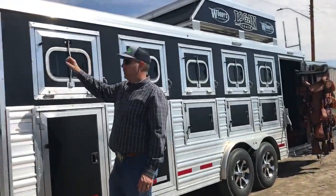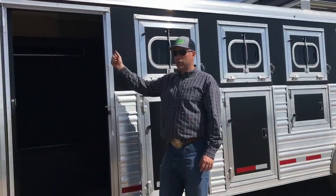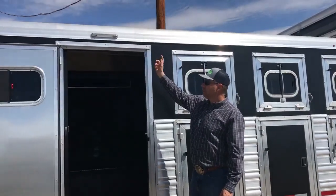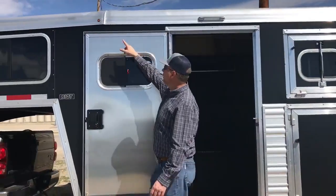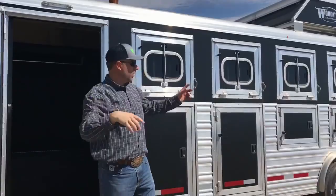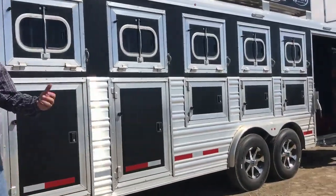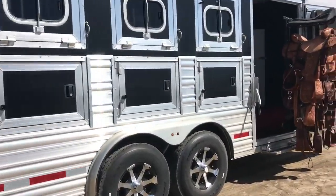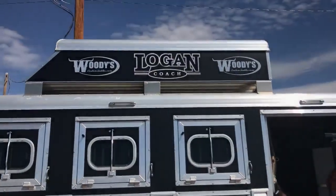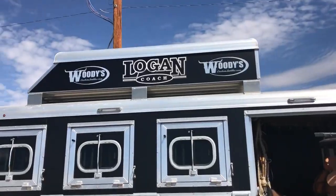One thing I'll say about this trailer is between Logan Coach and TJ, the whole team knows horses. There are LED lights everywhere - these cool little LED lights with clearance lights, they're bright. There are lights everywhere you need them for saddling, unsaddling, and loading horses inside the trailer. Good 14-ply tires on it, and there's an eight-foot pot up top, so you've got lots of storage.